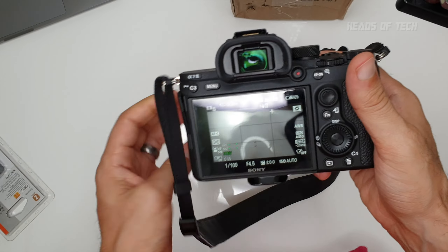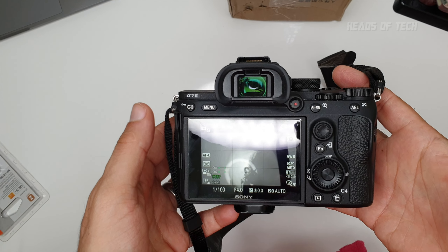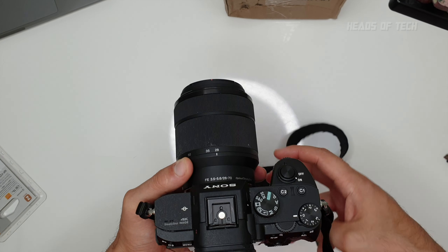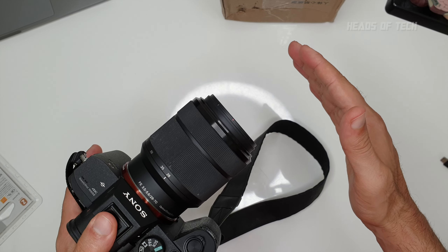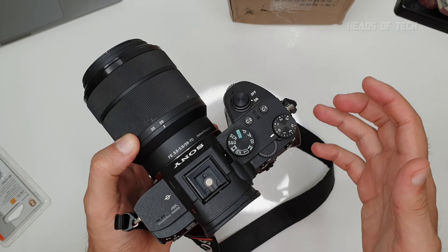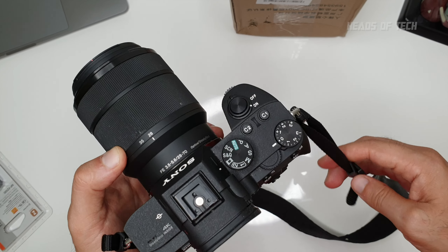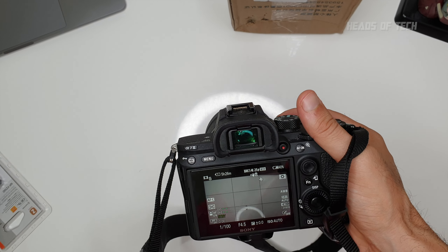This camera can run in two modes: PAL and NTSC. NTSC allows you to record 4K at 30fps and Full HD at 120fps for slow motion. However, at 30fps there is an additional 10% crop, and with the kit lens at 28mm that pushes in too much for my preference. So I switch to PAL, which lets me record at 25fps — one more frame than 24fps — without any crop. The downside is Full HD slow-mo in PAL only goes to 100fps instead of 120fps.